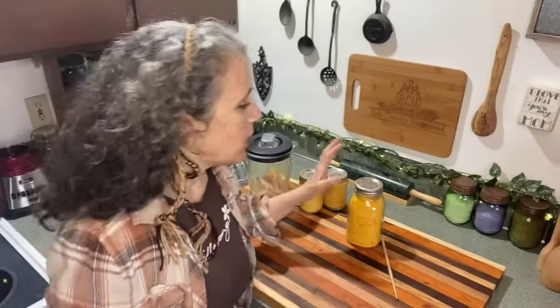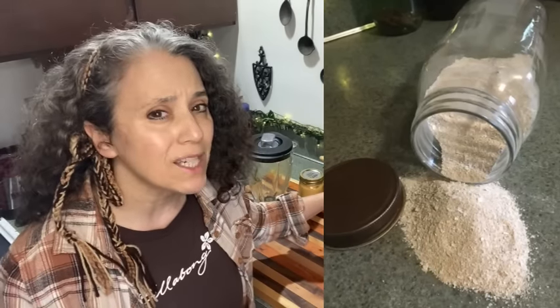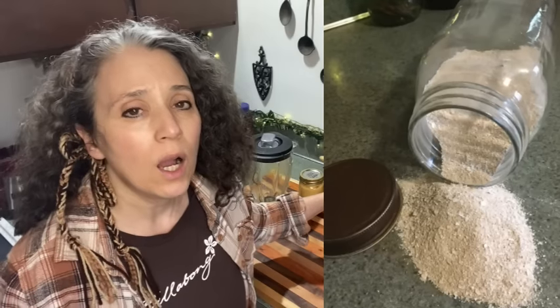From now on, since I'll always be doing this in larger batches, I'll use the blender. Also, don't forget to save those eggshells. I set them aside in a bowl as I'm cracking the eggs, then rinse them out really well later, let them dry, and use them in many things. I'll link to a couple of videos below on their uses and how I process them.